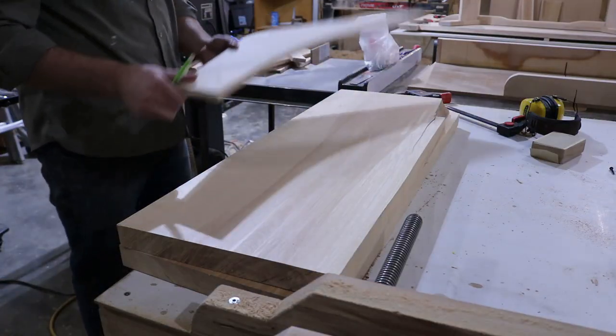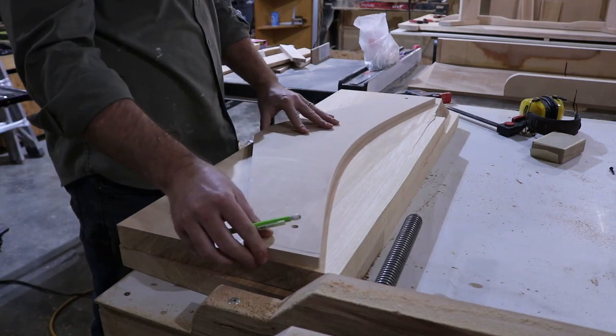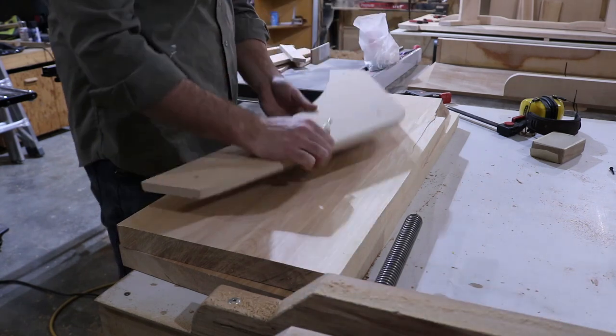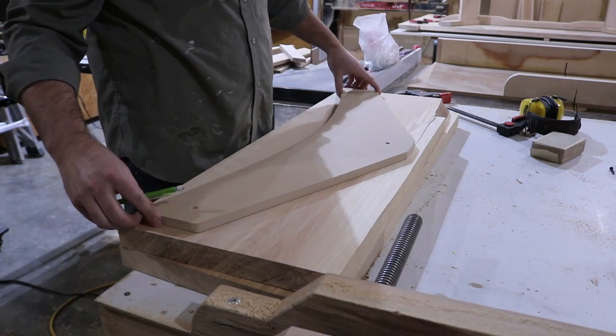The final piece to the base is a single board that ties both the legs together. Using a template, I laid out a curve I thought looked nice on a couple of pieces of wood and cut them out on the bandsaw.